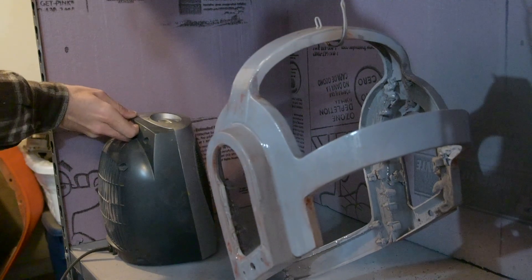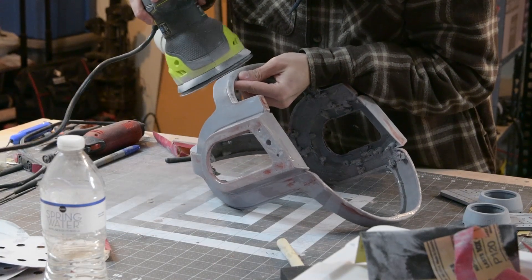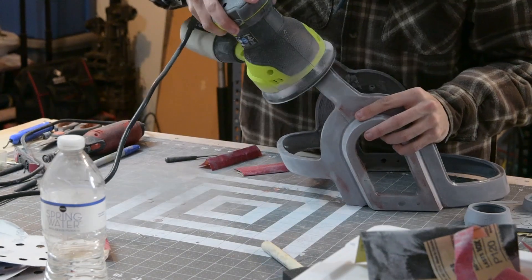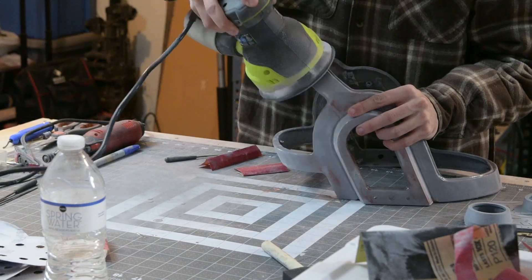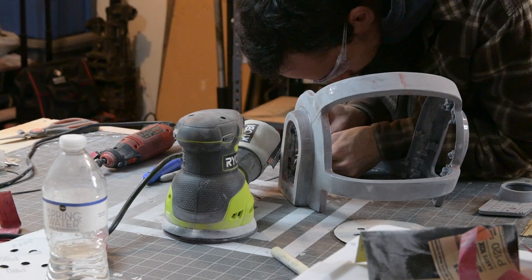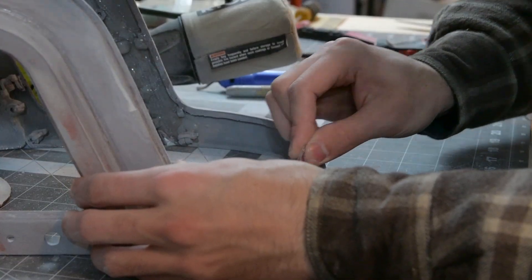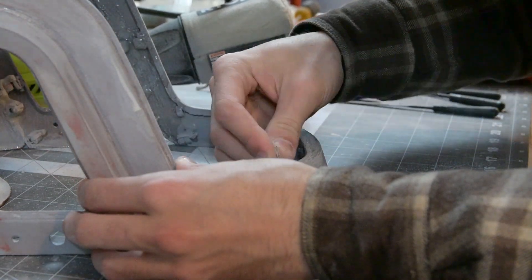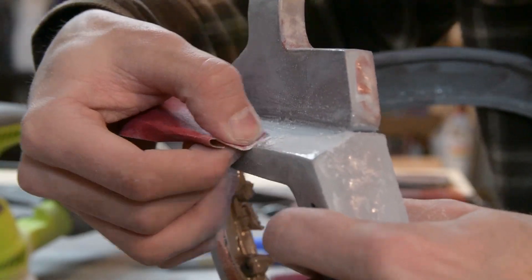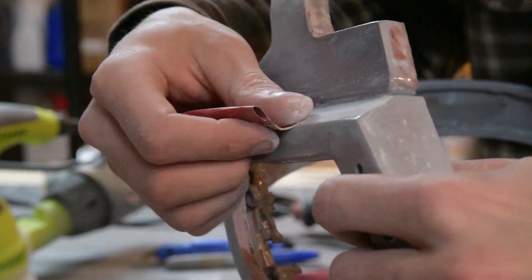Then I waited for it to cure. After it was cured, I went back in with the orbital sander and started knocking it down. There were a few little high spots here and there that I definitely wanted to knock down. In some of the detail areas, I had to get in there by hand with some sandpaper and tried to sand out where the epoxy had filled the crevices. The nice thing about XTC 3D is it sands down pretty nicely — a lot better than PLA does.